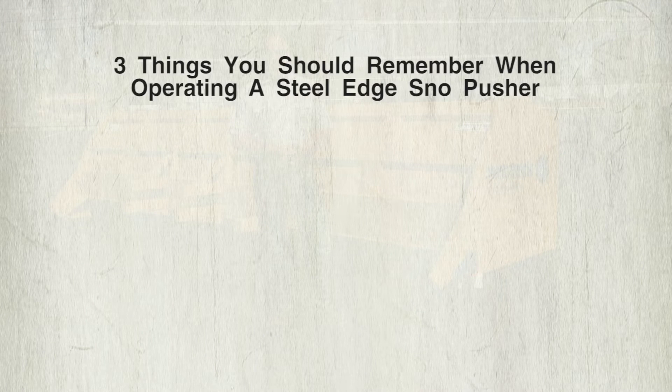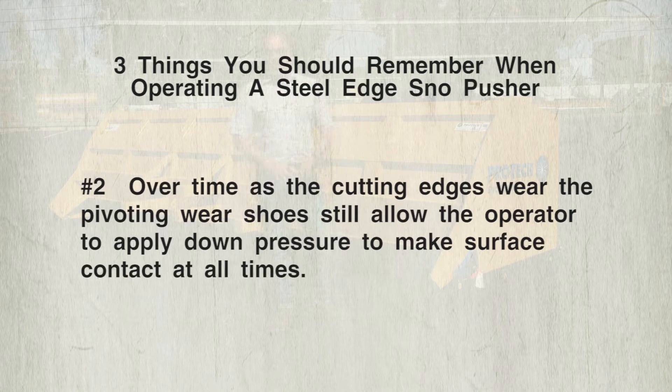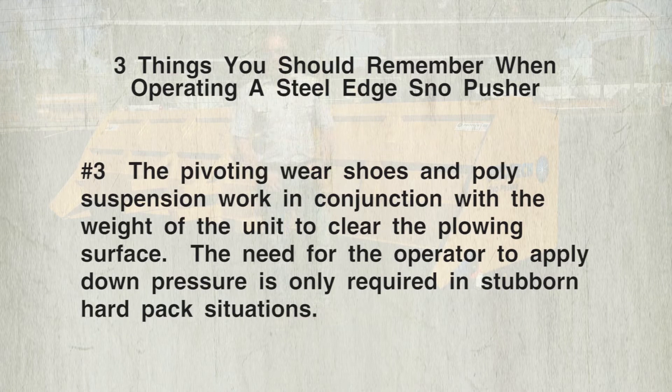Here are three things to keep in mind when operating your steel edge snow pusher. Number one: the pivoting wear shoe was designed so the wear shoe can move and allow the cutting edges to stay in contact with the plowing surface at all times — the shoe will no longer ride up and over hard packed snow, lifting the cutting edge above the surface. Number two: over time as the cutting edges wear, the pivoting wear shoe still allows the operator to apply down pressure to maintain surface contact at all times. Number three: the pivoting wear shoe and poly suspension work in conjunction with the weight of the unit to clear the plowing surface.